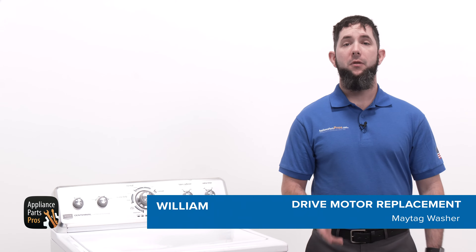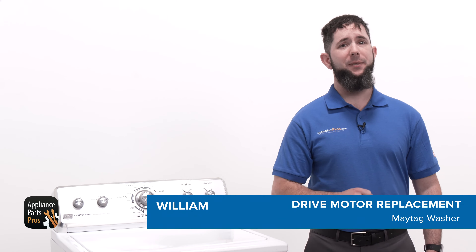Hey, my name is William, and today we're going to replace the drive motor on a Maytag washer. You might need to change out this part if it failed testing or has been damaged.